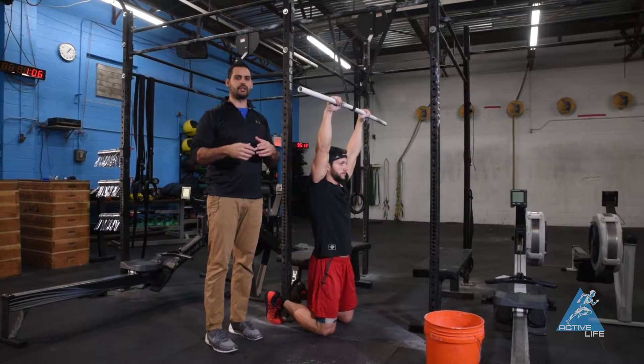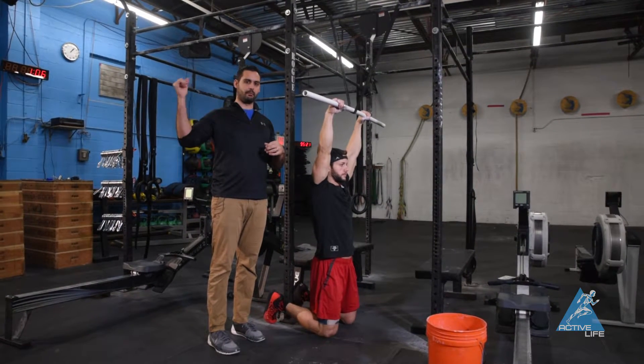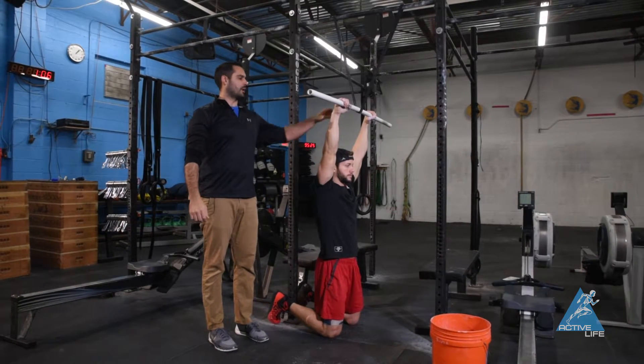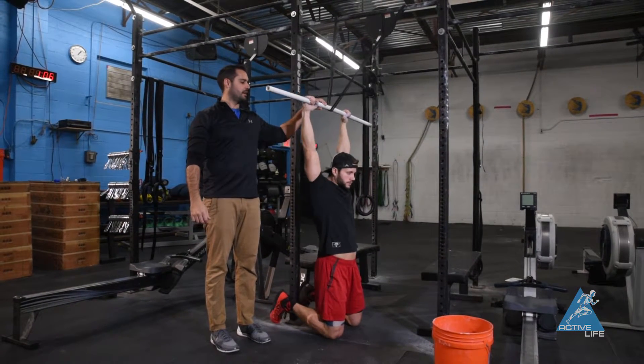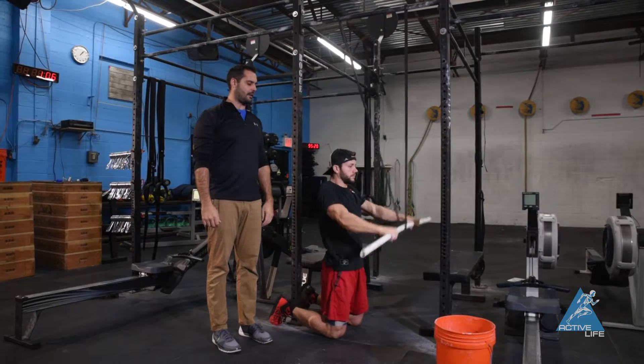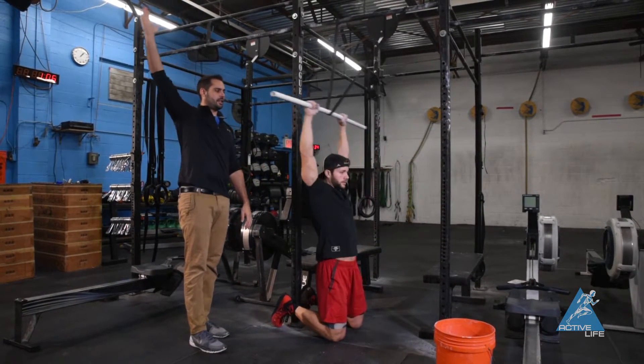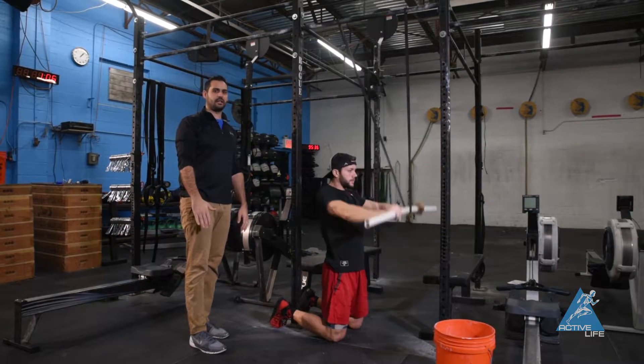What we're trying to do here is we want you guys to feel what it should feel like at the bottom of the kip — that front swing and coming out of the bottom. So what Rob's going to do is pull his arms back and press all the way down. He wants to keep his elbows nice and straight. Feel that little bit of tension as he pulls back and that big tension as he comes down.